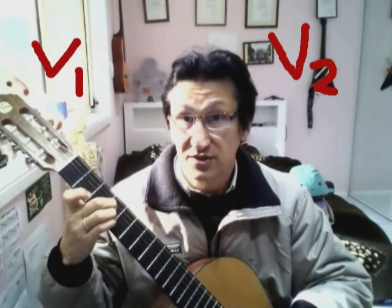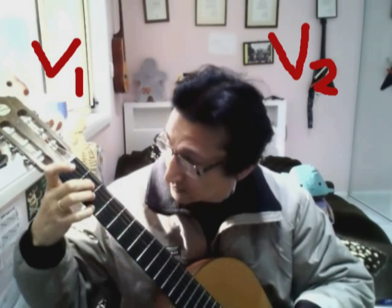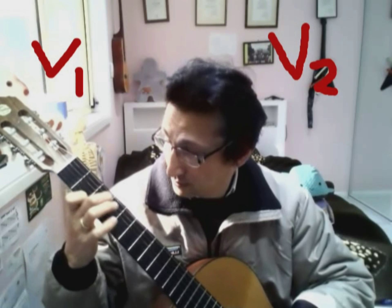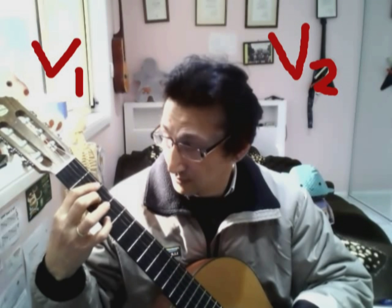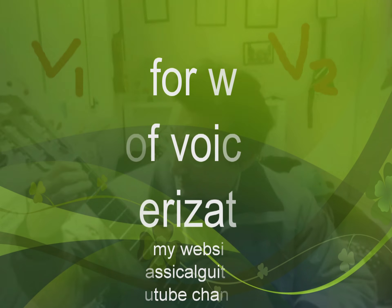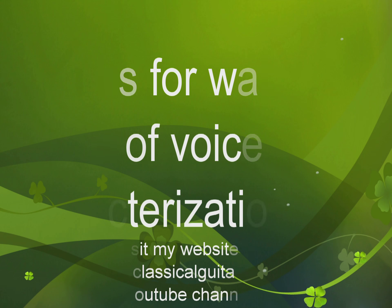Then another soft F sharp with the melodic line following it — V1. Then the arpeggio — V2. Then another melodic line, arpeggio, another melodic line, arpeggio, and then another melodic line. So that's what we are talking about.